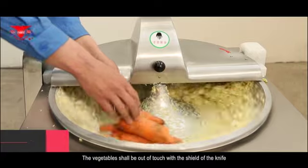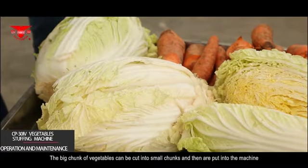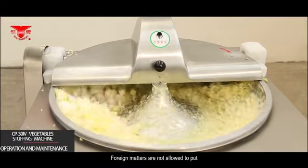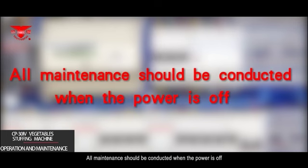The vegetables shall be out of touch with the shield of the knife. Big chunks of vegetables can be cut into small chunks before being put into the machine. Foreign matters are not allowed in the vegetables basin, or else the knife will be damaged.